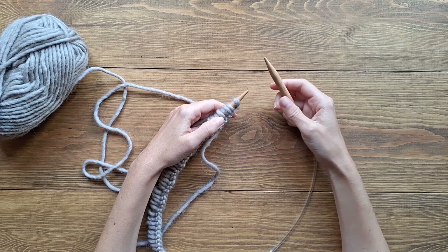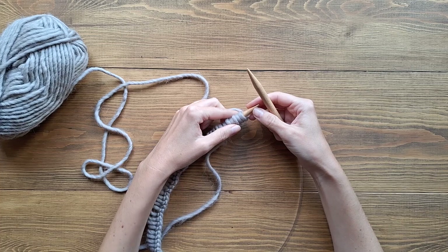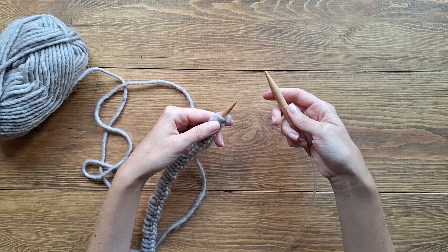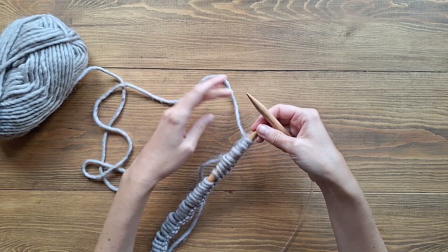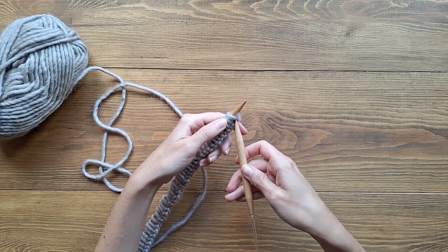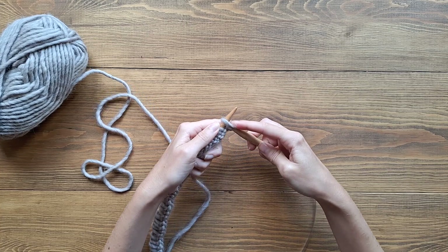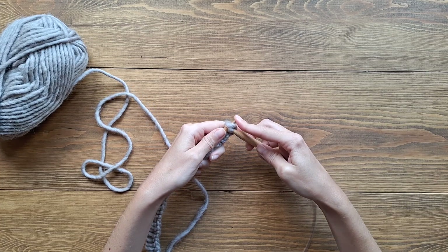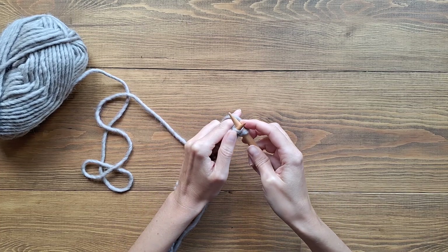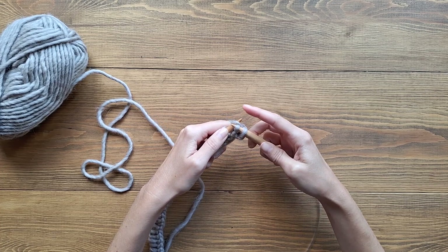Now I have the right amount of stitches for the width of my scarf. Next step is to start knitting. The first technique I'm going to show you is the knit stitch. I'm right-handed so this is from my perspective. We have the working yarn behind our left needle; with the right needle we go in from the front of the loop, grab the yarn, pull it through, and then slide it off. Again: insert the needle from the front in the loop, catch the yarn, pull it through, and slide it off.